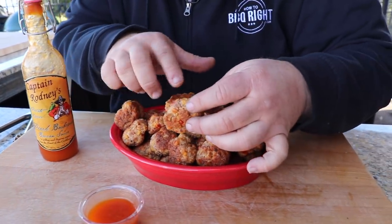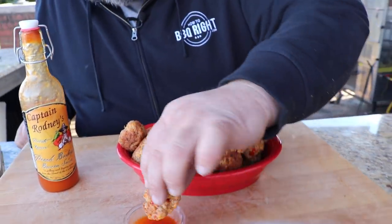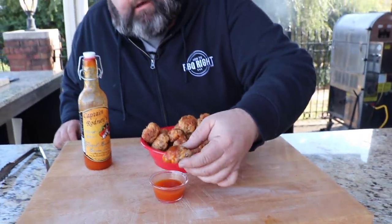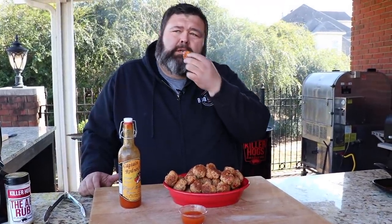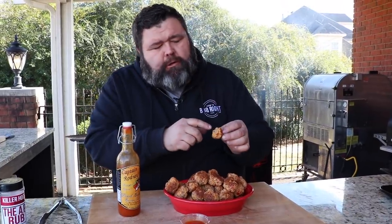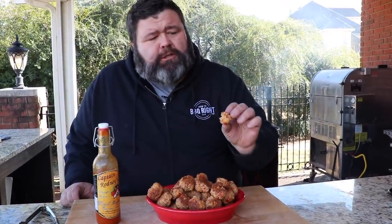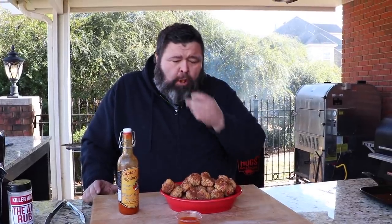You can see the Fresno peppers, the cheddar cheese, a little bit of the parsley in it — it's got a beautiful color. It just says holidays. Dipping it down in that Captain Rodney's. Oh, I know it's going to be hot, but it's going to be so good. It's cooked through and through — cheesy, sausagey, a little bit of bready from the biscuit mix. The pepper gives it a nice pop. I love the sweetness of the Captain Rodney's. Man, that's good. These aren't going to make it to the party.